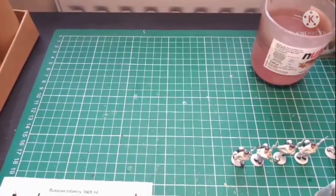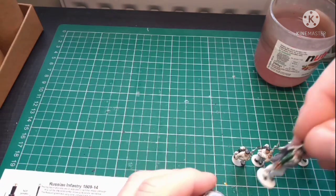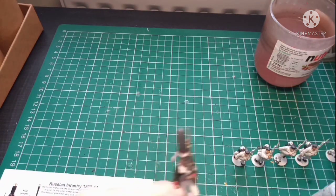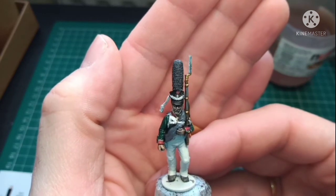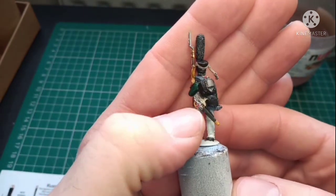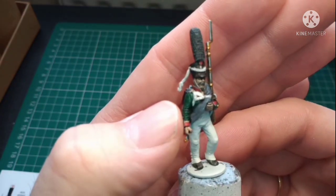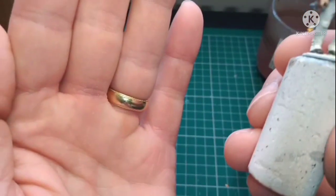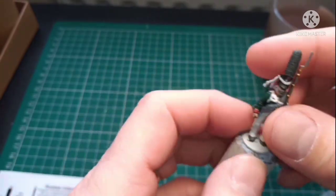I'll turn the camera around and show you. I've painted 18 of these so far. The plume, the weapon, backpack, the pot and the saber and the sword knot — very, very impressed with that. The red collar, cuffs and the facial details I'm really, really pleased with.